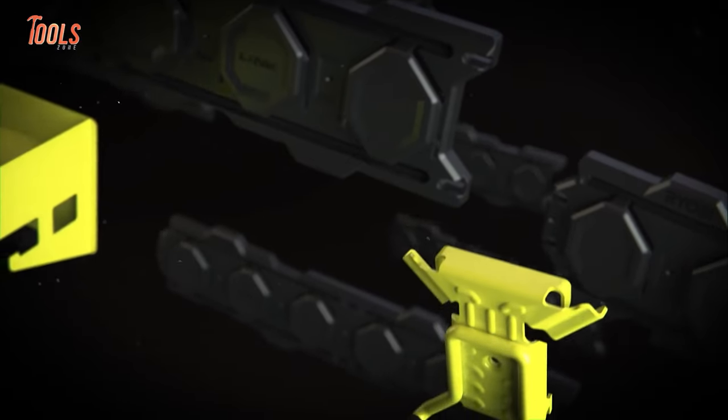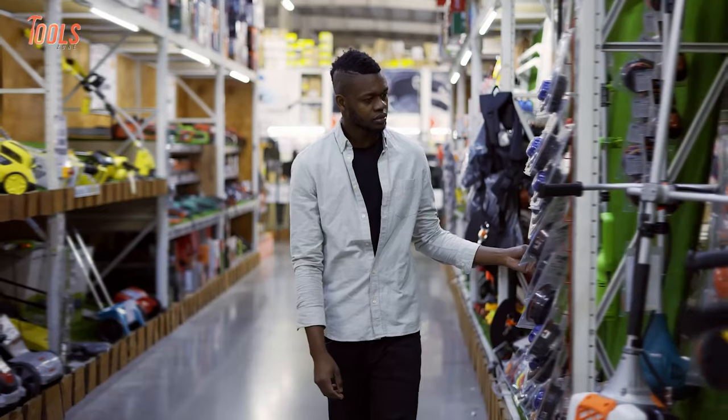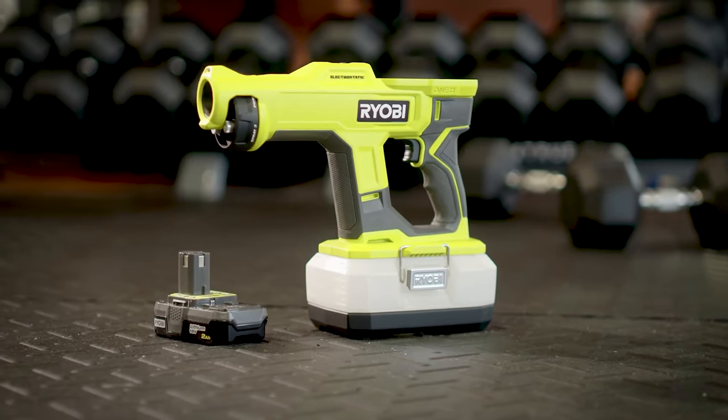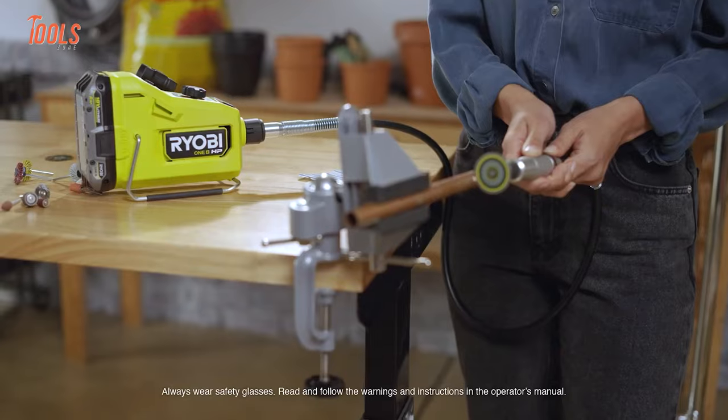RYOBI Tools always bring tools that offer plenty of power for tasks of the most trade. They add incredible value to their tools, and whenever a professional goes to the market, they can't stop from buying them. So in this video, we will show you the 10 coolest RYOBI power tools that you need to see.